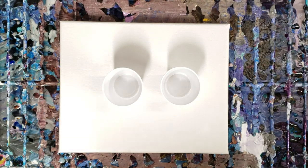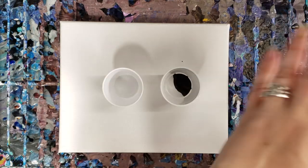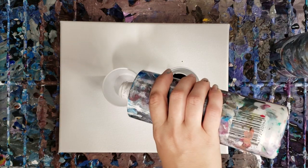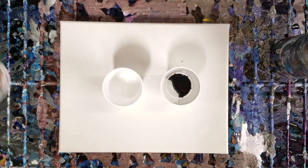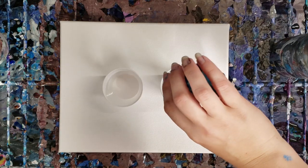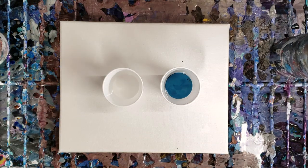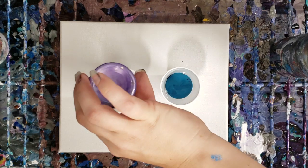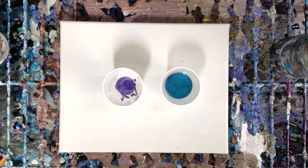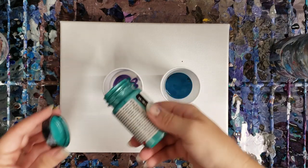Hey guys, Mixed Media Girl here. I'm going to do a technique I haven't done in a little while — it's called the kiss technique or soulmate pour. I'm going to do dark on one side and light on the other; I like to have the contrast, the dichotomy. All of my paints are mixed with Floetrol and water, nothing else. These are three-ounce cups, so I'm going to fill them up most of the way using some regular paints and some metallic paints.